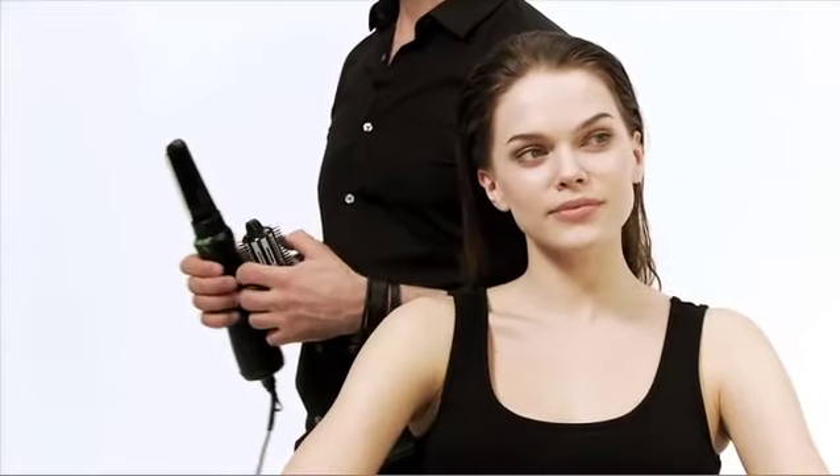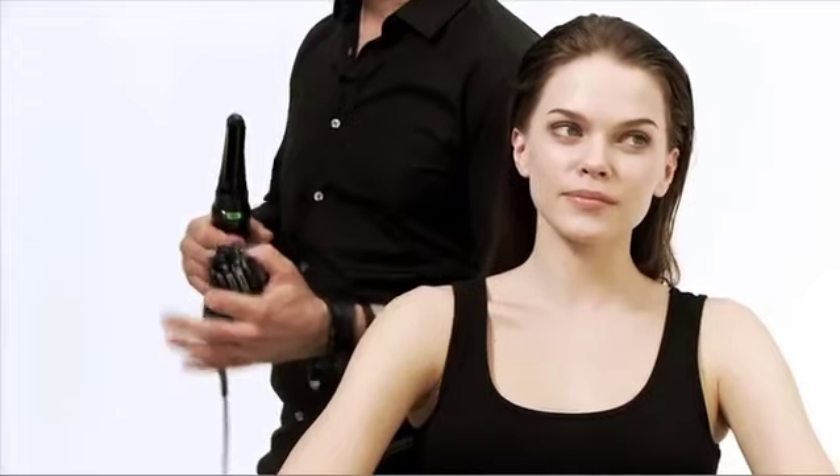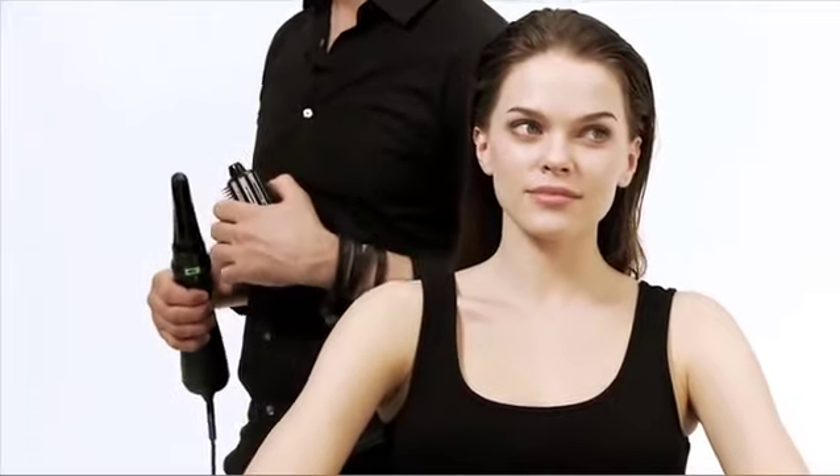Today I want to show you a very easy way of actually blow-drying hair. Most women find it extremely complicated using a hair dryer, a round brush, and section clips at the same time, especially if the hair is longer than sort of bob lengths.